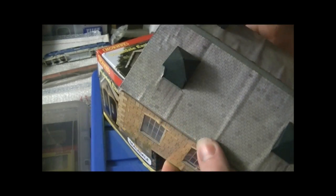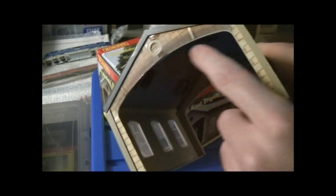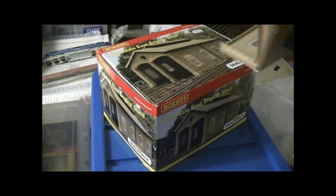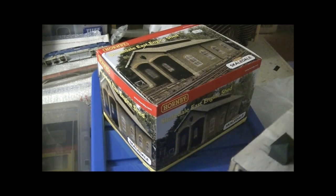I'm sure you can bring these up to standard - I have seen somebody bring one up to a really good standard. He's done all the facing with Metcalf card, brick paper sort of thing, and on the roof he's done the tiles as well and it looks so much better. You can also weather it down and it does look a lot better, but I would like something that was a bit more S&D like.